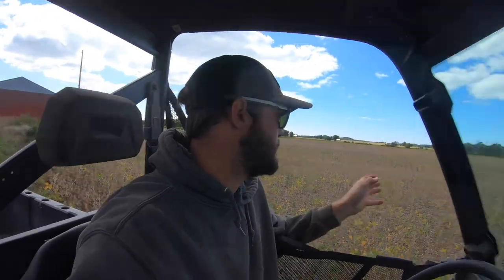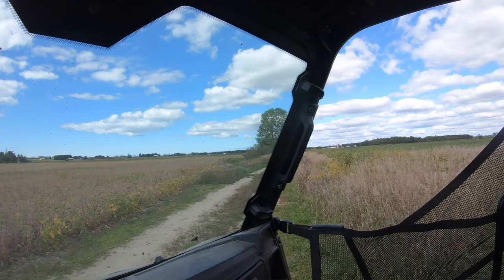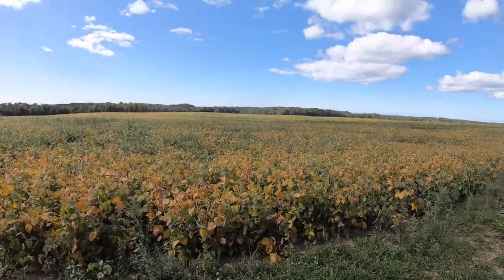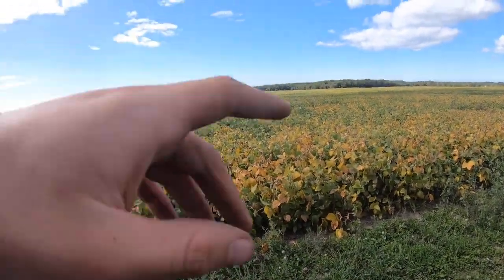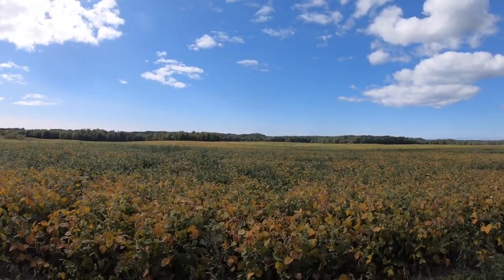We stopped to check these beans - they're the neighbor's field that butts up along the trail between our farms. He owns one side, we rent the other. Even his driest beans are still around 20-25% moisture. These are the farthest along beans in the area. You can see they're starting to turn yellow, but there's still a lot of green out there. It'll probably be two or three weeks before these are ready to run.